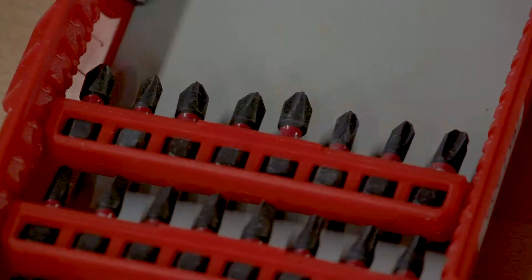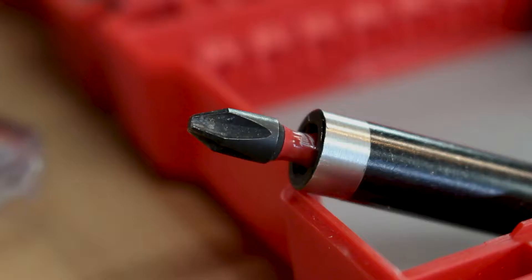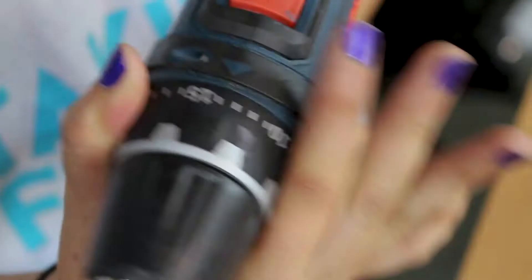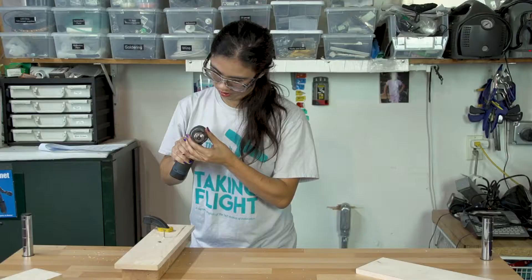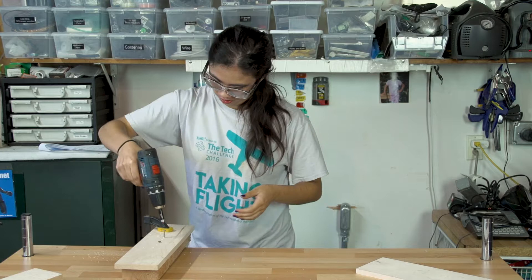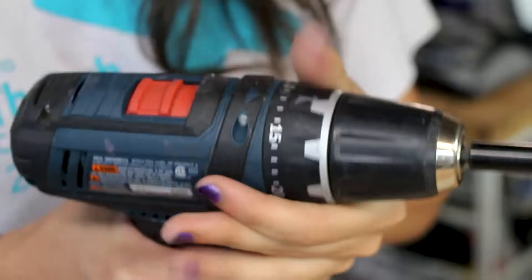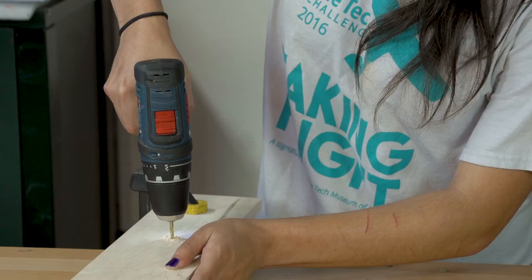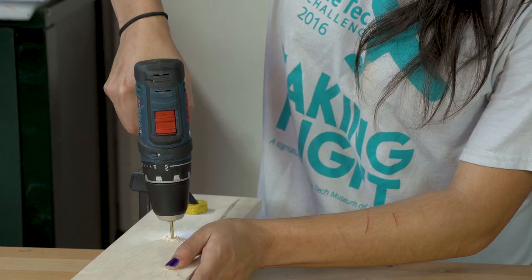To drive a screw, select the right driver bit. We are using a Phillips head driver bit that matches our screw head. Next to the clutch, you will find a series of numbers that can be adjusted — these settings are primarily for driving screws. The lower the number, the more ideal the setting is for driving screws into softer materials. Higher clutch settings allow you to drill into more dense materials. Using the proper torque setting will ensure the screw head is flush with the wood. With harder materials, you may need to drill a pilot hole before driving your screw.